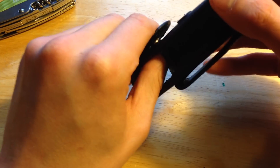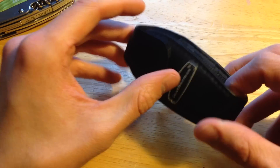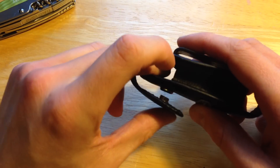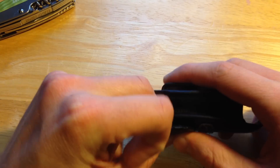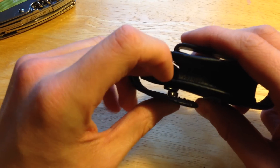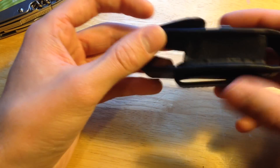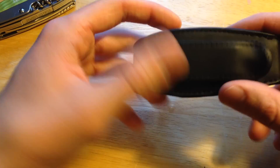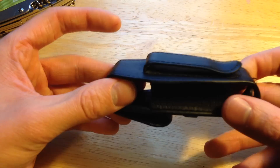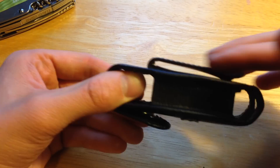Before I go into the knife review, I will review this sheath first. This clip is definitely not strong enough — it has come undone on my belt a couple of times. Neither is this pocket clip strong enough in my opinion.